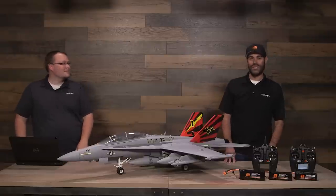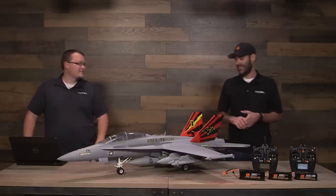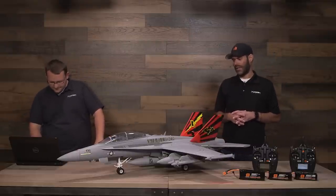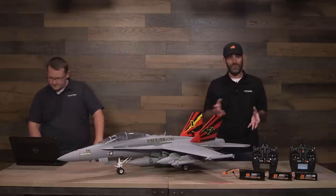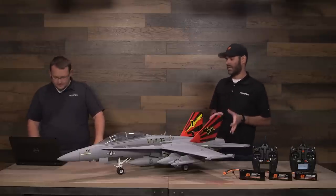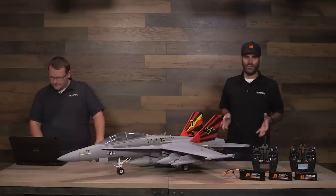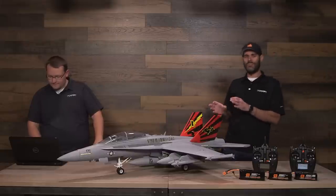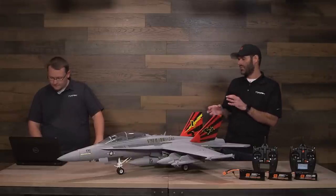We're here today to talk about the E-Flight F-18 Hornet 80mm EDF. This is something we announced a little while ago and it has been shipping for a few days now as we shoot this video. Some guys have already gotten their hands on it, some have already flown it, a lot of guys like the way it flies, love the way it looks in the air and on the ground.